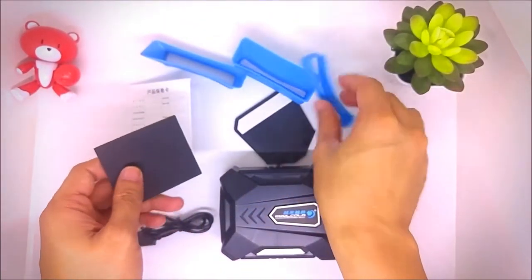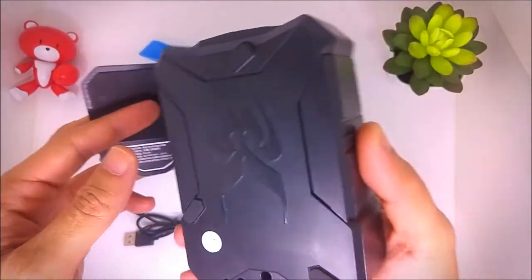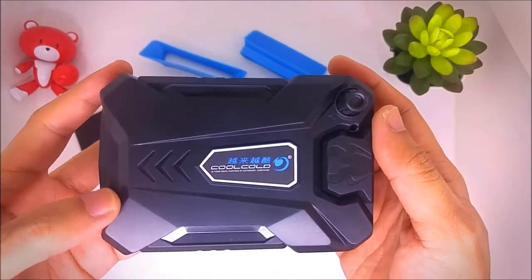Now let's take a look at the instruction manual — and it's only in Chinese language. So that's everything inside the box. Now let's take a look at the unit itself.